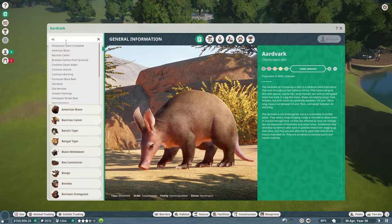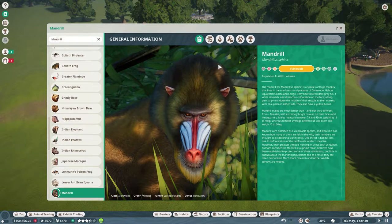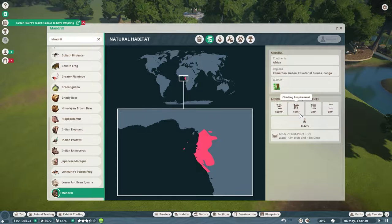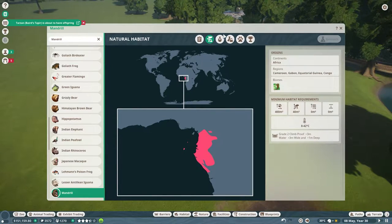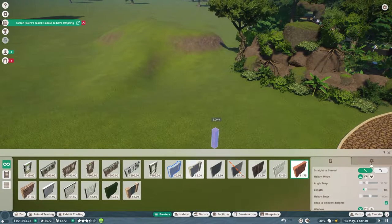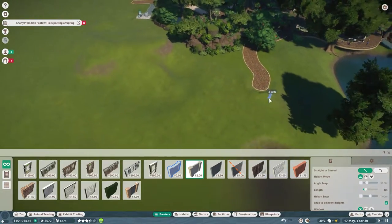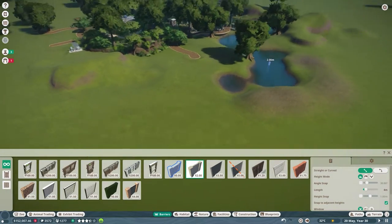Okay, mandrills! They look amazing. They're vulnerable. Let's see — 400 square meters they need, climbing, and they need grade two climb-proof. Okay, one male up to nine females. Climb-proof means not climbable with our normal fencing, so we can't use our normal enclosure. I wonder how big this has to be — if I put it in here they'll probably climb out on the rocks.